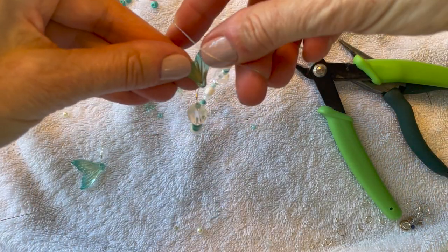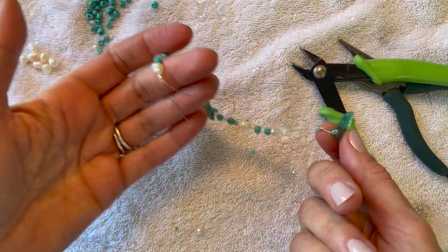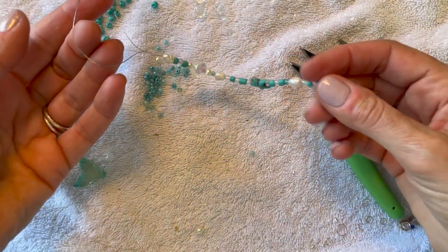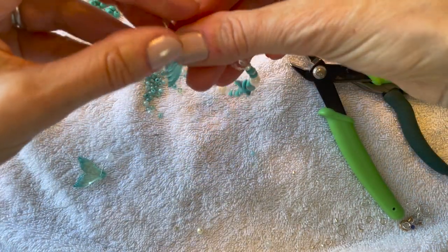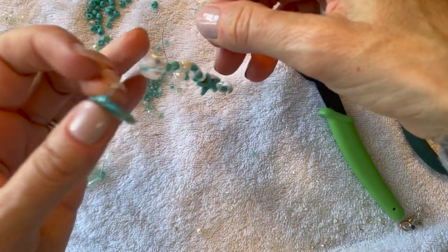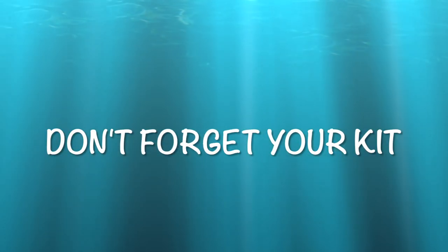Now you're going to thread it through itself to hang on your rearview mirror. Put it around the base of the mirror and then re-thread it through that big loop, all the way through until the base holds it, and then just let it hang. You really have to have that big loop for this to work. Thanks so much for watching — see you next time!